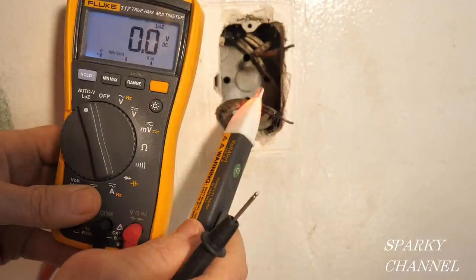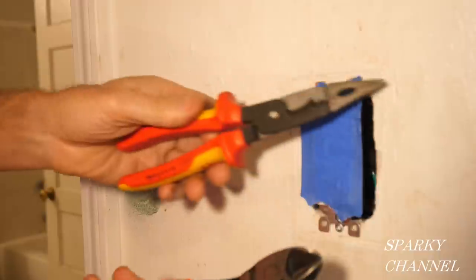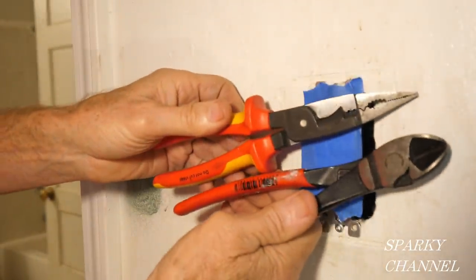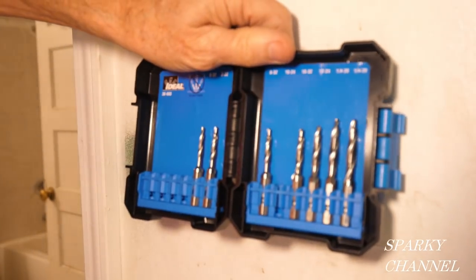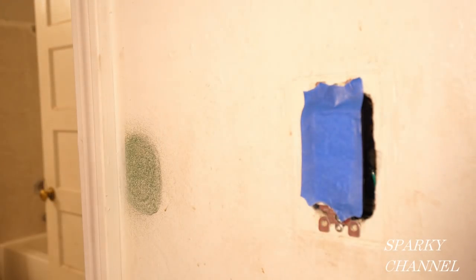I'll put links in the video description for the Fluke 1AC voltage detector and the Fluke 117 electrician's meter — what a combination for working on old houses. I'll also put links for the Knipex electrician's installation tool, the Knipex diagonal cutters, and the Ideal tap and die set — really valuable tools. Thanks, I hope that video was helpful.